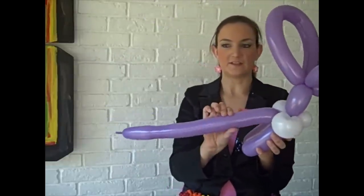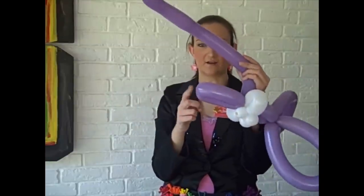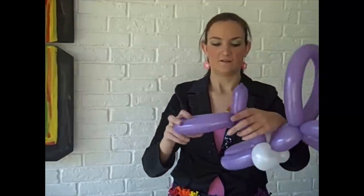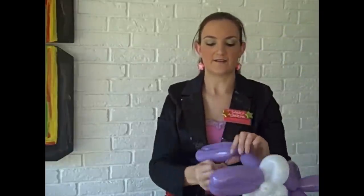We're going to do another bubble for his back — a little bit shorter than his front legs. Then do two more bubbles for his back legs, a little bit longer than what you made for his front legs. Twist those in together. Bunny rabbits usually have short tails, so I'm going to cut off the tip of this, let a little bit of air out so it's as small as I want, and tie it off. So he's got a little bunny tail.